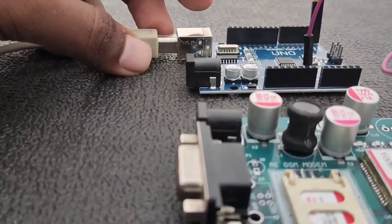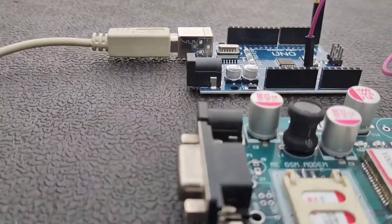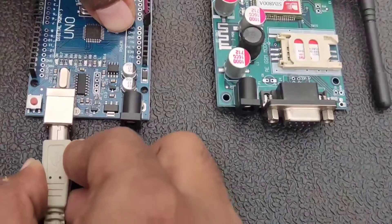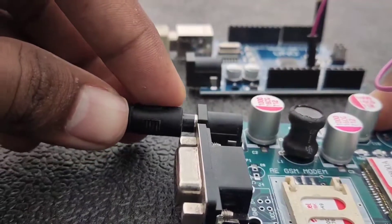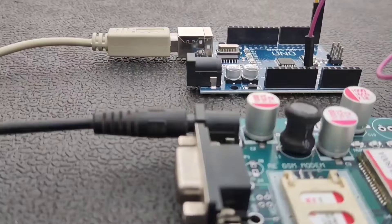The final part is to upload a program to our Arduino board. I am using the Arduino USB cable to program it, and then with the 12 volt adapter we are going to supply power to the GSM board. That's all done — next we will look at the programming part.